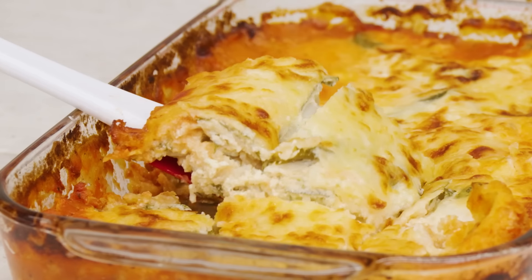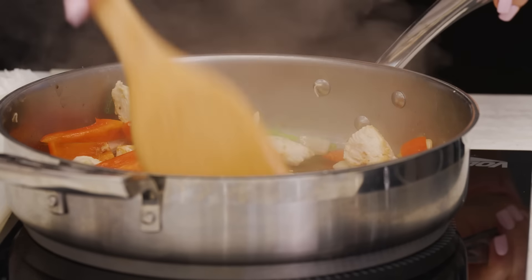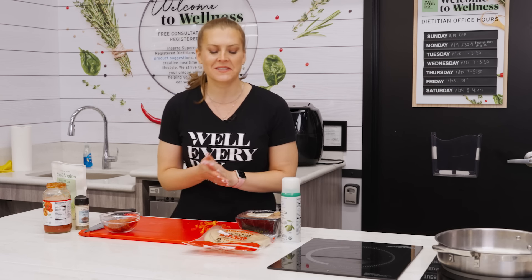Family meals become hassle-free with these three freezer-friendly recipes that'll have dinner on the table in under 30 minutes. As far as theme nights go, pizza night is probably one of the biggest hits among kids and adults alike.